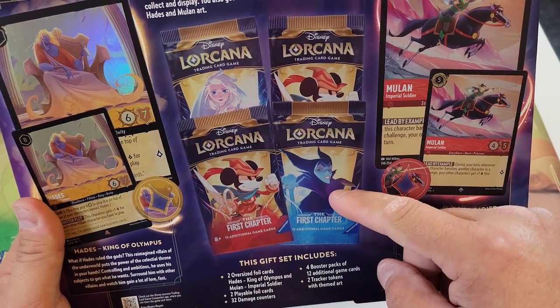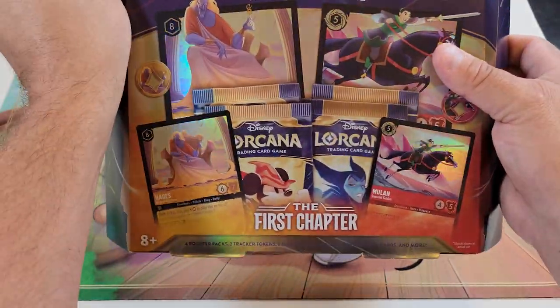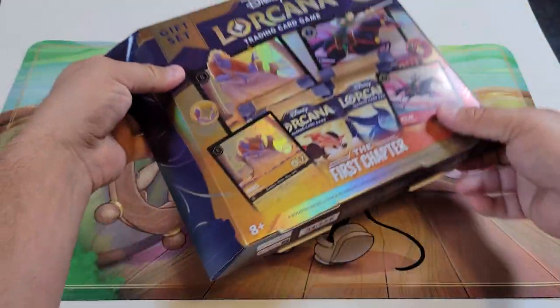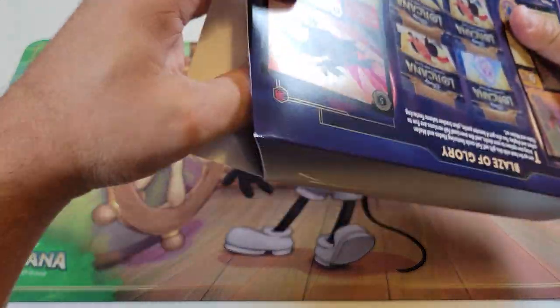We've opened Maleficent with a starter deck, and we also have Brave Little Tailor and Elsa packs. Let's get into this thing and see what it entails.